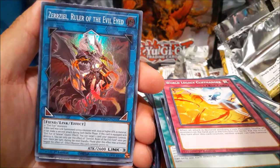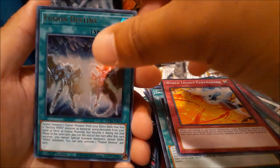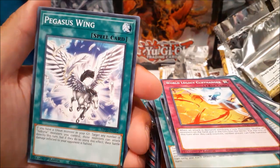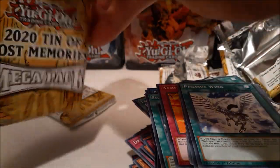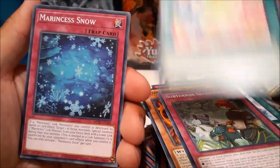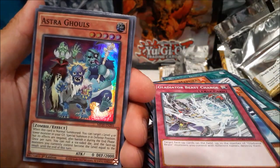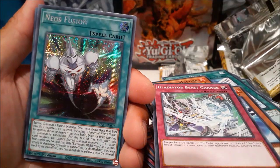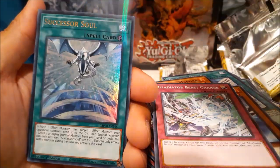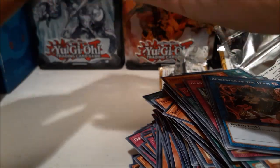Last three packs! Rogue of Endymion, Zarzeal, Drago Berserker, Fusion Destiny ultra — pretty cool — and another Marincess Coral Anemone. Shinobi Necro, Astral Ghouls, Neos Fusion — I'll take that — Infinite Track Fortress Mega Clops, and Successor Soul. It all comes down to this last pack. I might not get a Dragoon in this one — chances are very very slim — but here we go.